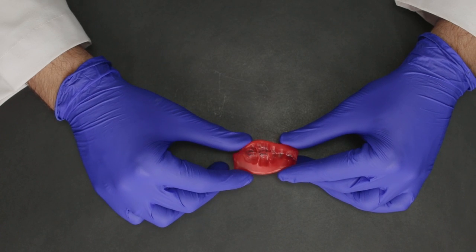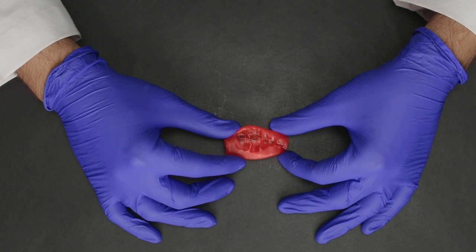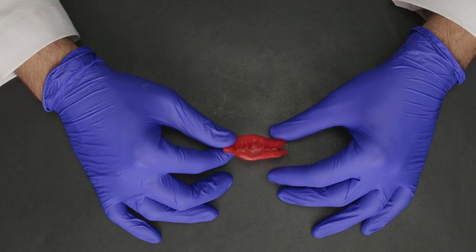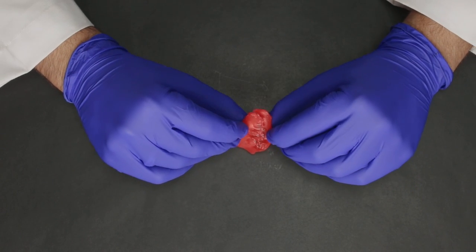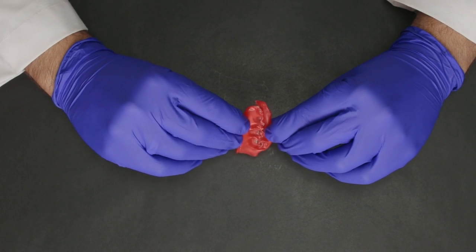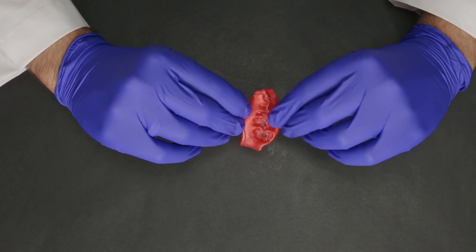The most common material that some dentists use for registering bites is modeling wax, which is the worst of them all. This is what the wax bite looks like — it's just a piece of wax which has been folded over and used for the bite. There are lots of issues we face in the lab with these kinds of bites. They almost always distort when you're removing it from the patient's mouth, and even when transporting it to the lab, there is a lot of distortion happening. Please do not use modeling wax for bite registration as it is really not that accurate.